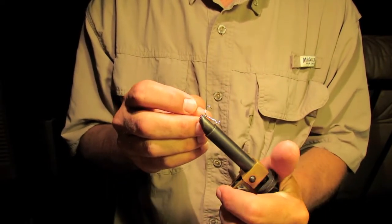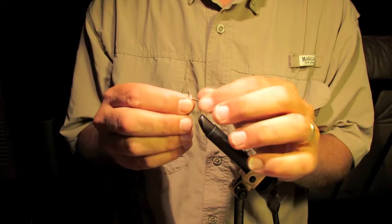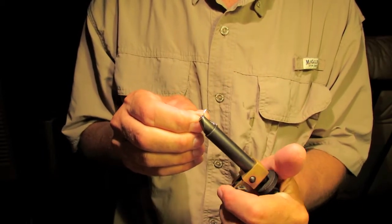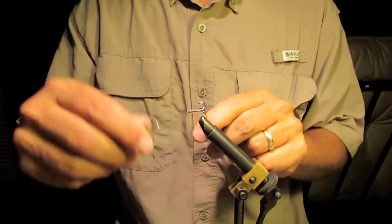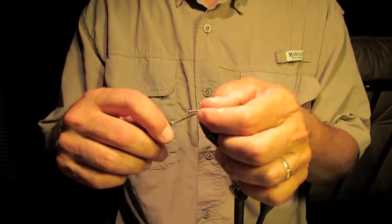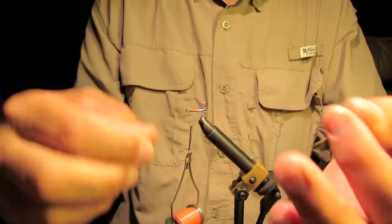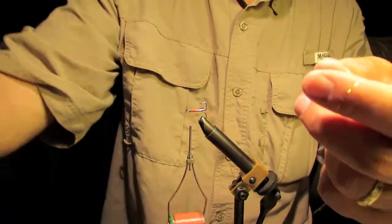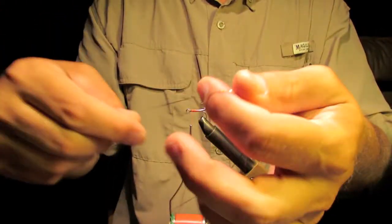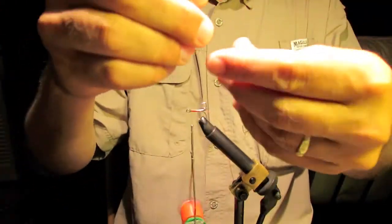First thing I always do is flatten the barbs on these treble hooks — actually on all my hooks — it's a good idea because it makes it a whole lot easier to get it out of the back of your neck. All I'm gonna do is make a tail of the fly and it's a simple treble hook with a little bit of flash and a little bit of feather.